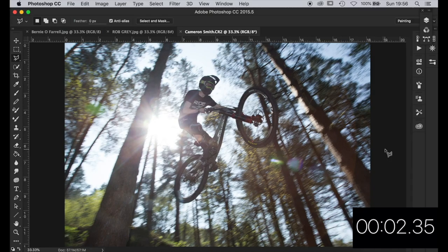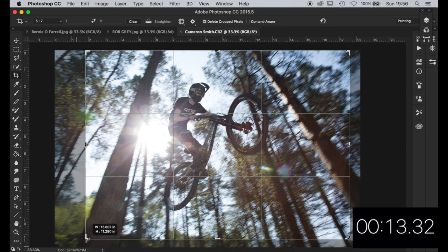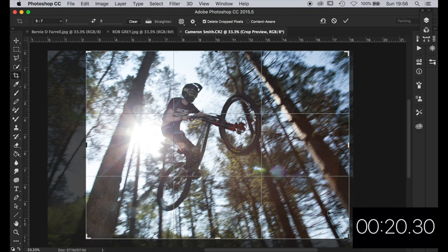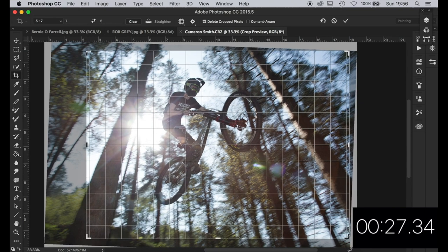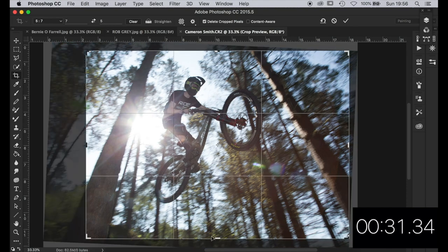Great image here from Cameron — thanks for sending it in, cracking angle. First thing: a crop, but not too much. I'd like the cyclist to be going into a bit of space, so let's give him a bit of space that way. Horizon-wise — I'm going to look at these trees in the center. If he's on a wide angle, should they be vertical? I'm not sure.